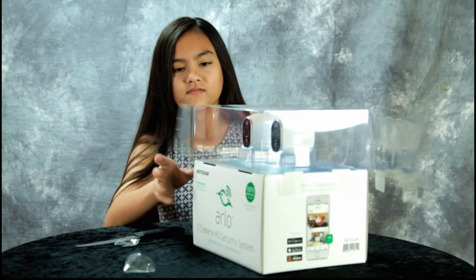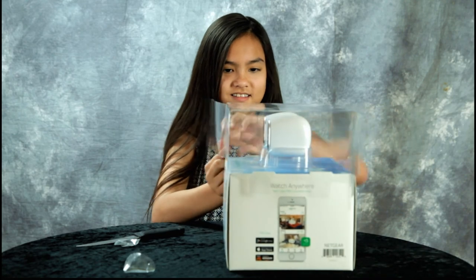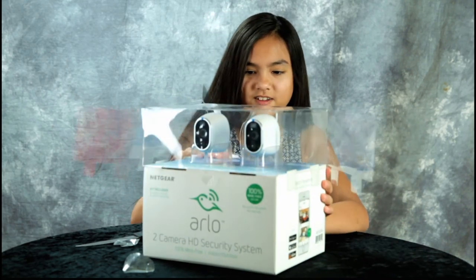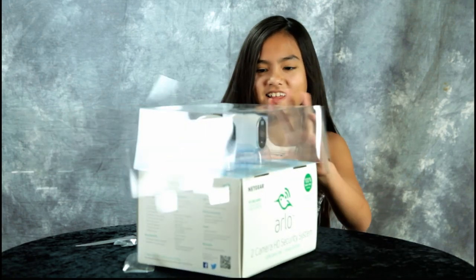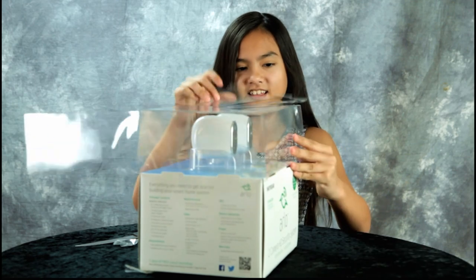It comes with two cameras. They are wireless and work off the internet. They are battery operated and are supposed to have a range of about 300 feet.